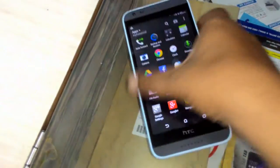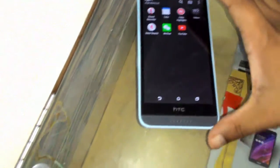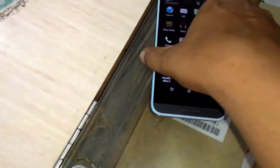Hey guys, welcome back again, this is MJ and today I'm going to do a quick review of this HTC smartphone. The model number is HTC Desire 620G dual sim smartphone, and the phone has a 5 inch display with the resolution